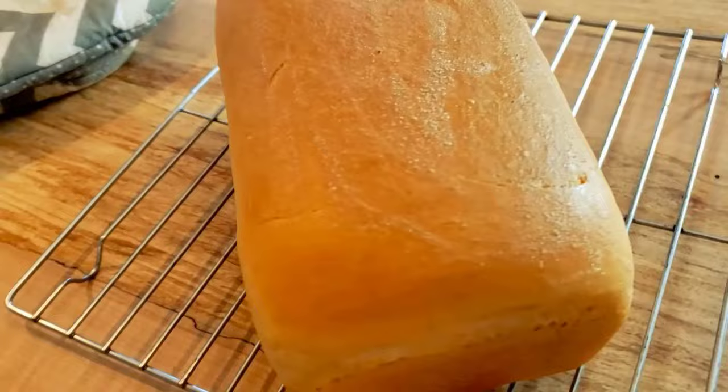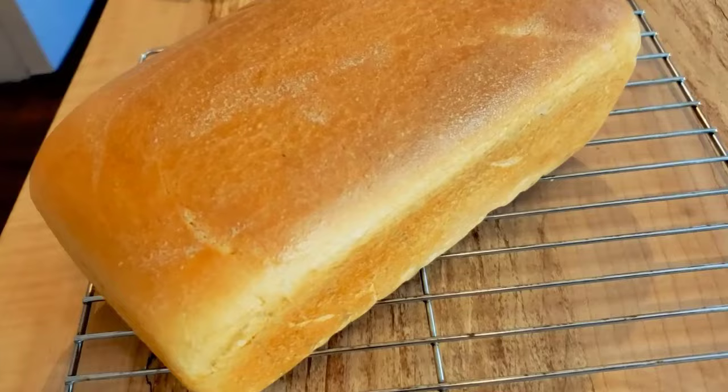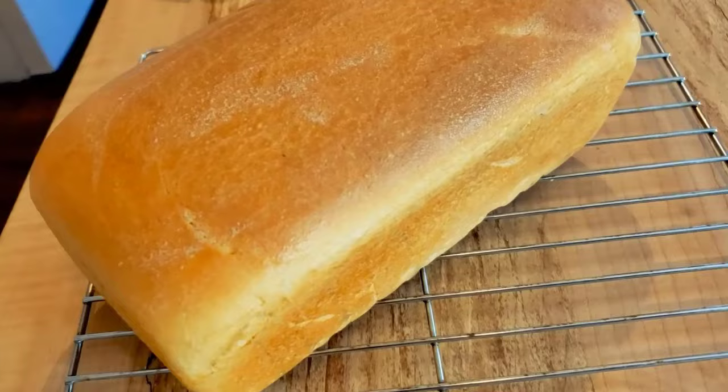If you need help making a sourdough starter to create 100% homemade wild-leavened bread, grab that free video series where I walk you through every step. For the printable recipe, head over to melissaknorris.com. Let me know below if you have any questions on making homemade sourdough bread or any additional resources I can help with — thanks so much!